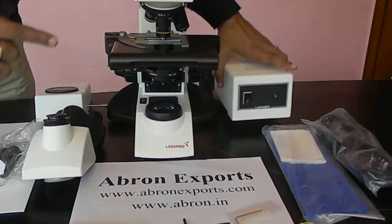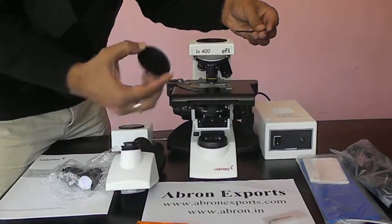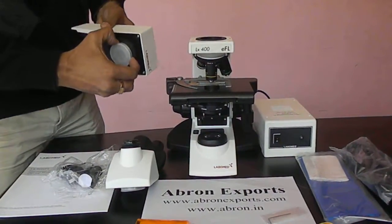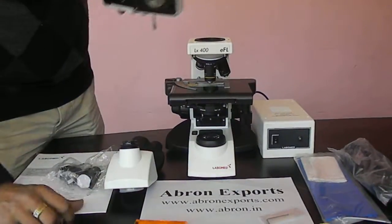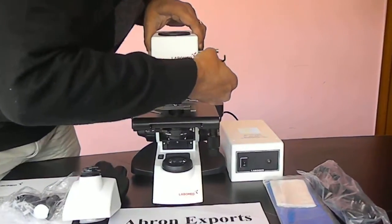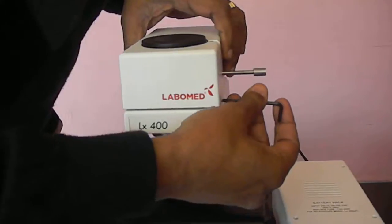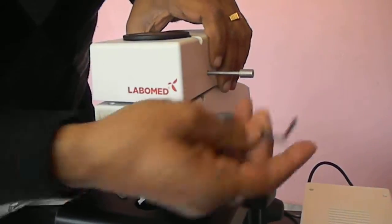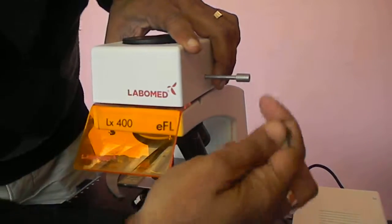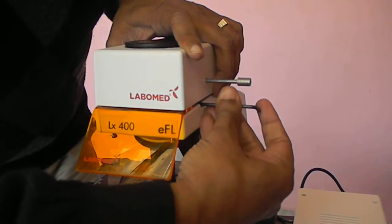There is a connecting part. First of all, you open these caps and separate them. You can fit them — there is a cap below, separate this cap, and then place it on the top. There is an L key provided on the side. Close this, and before that you can fit this part also. These are the L key locks.